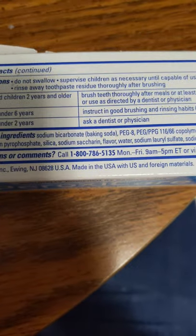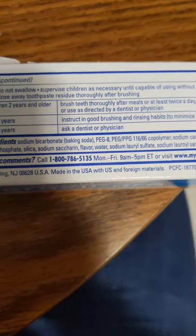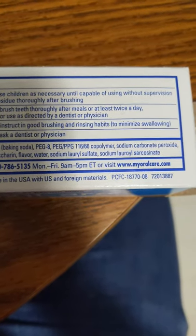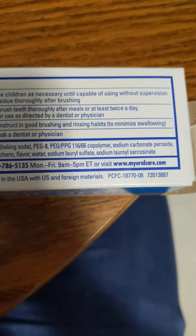Questions or comments, call 1-800-786-5135, Monday through Friday, 9 a.m. through 5 p.m. Eastern Time, or visit www.myoralcare.com.